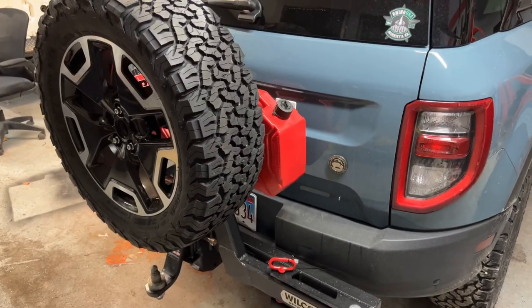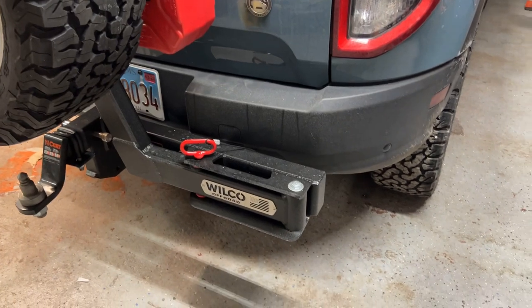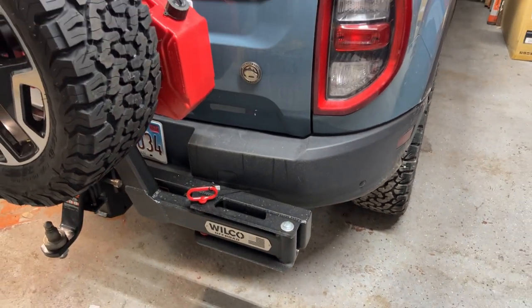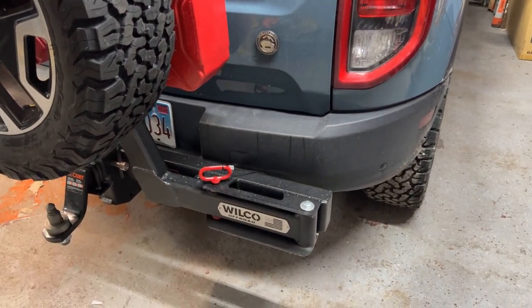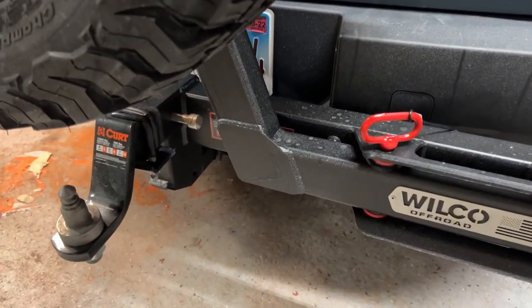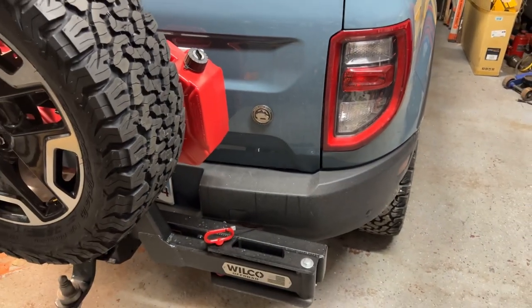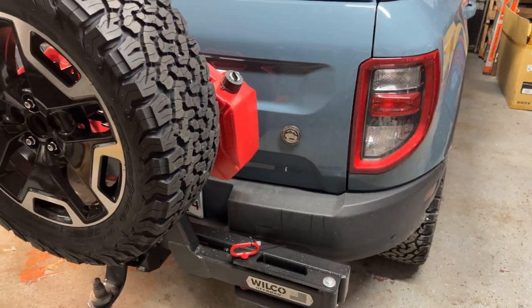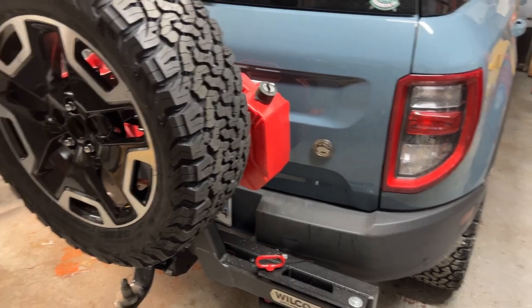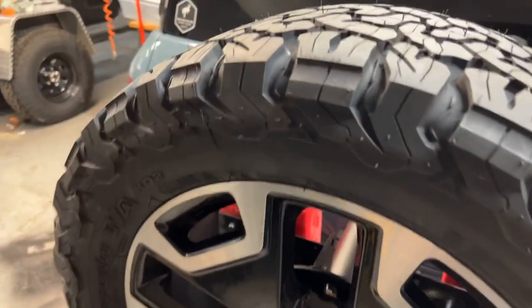Here she is — this is the Wilco high clearance hitch gate. The way it works is it plugs right into the hitch. It has a wedge clamp that basically wedges it in so that you don't get any play. We also got the matching KO2 tire for it.